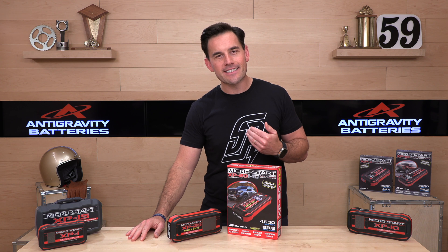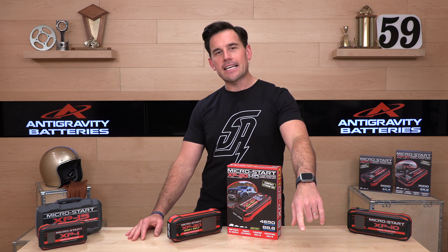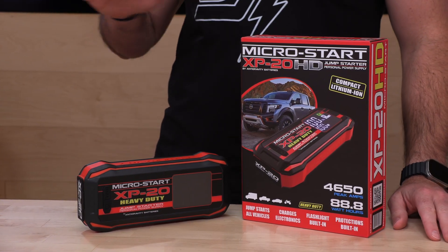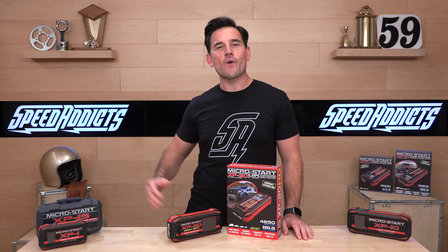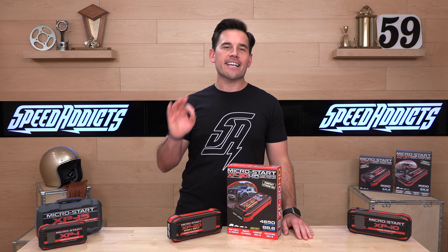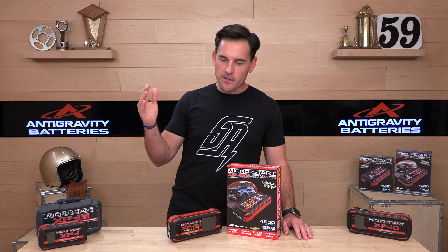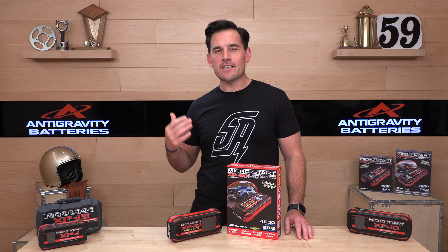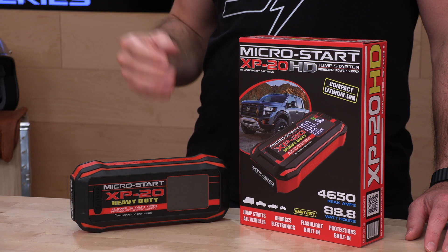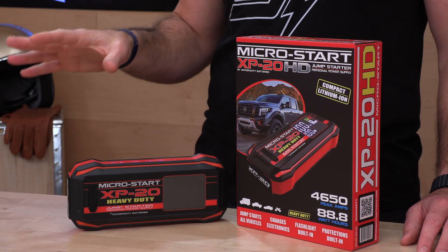Also, if you'd like to support us at SpeedAddicts.com, you can do so by simply shopping with us. There's a link in the description below that'll take you to the complete selection of Anti-Gravity Lithium-Ion MicroStarts, as well as the Anti-Gravity vehicle batteries. If you've got one of those old lead-acid batteries in your motorcycle, quad, ATV, or snowmobile — they're heavy, they're unreliable — upgrade to Lithium-Ion and you'll be stoked.